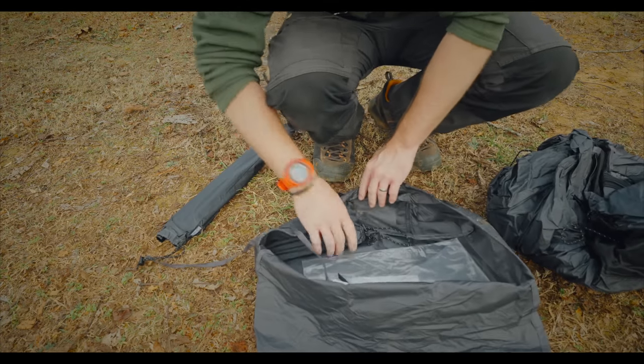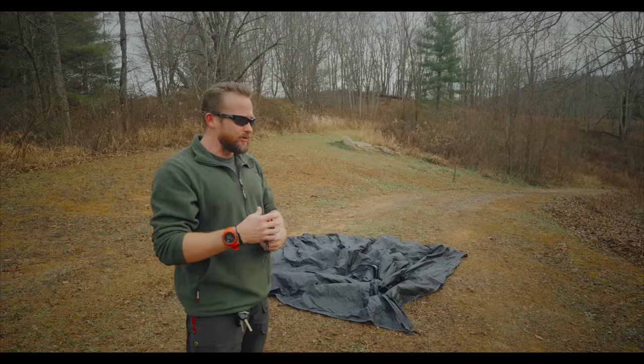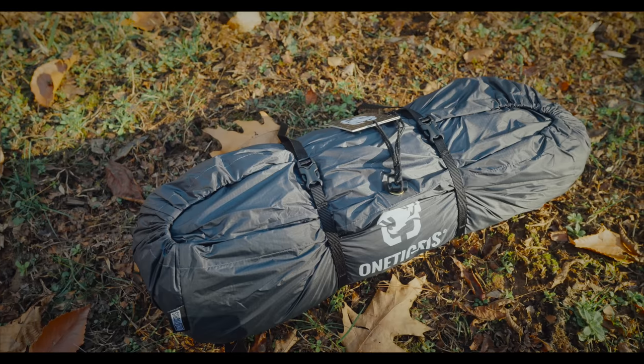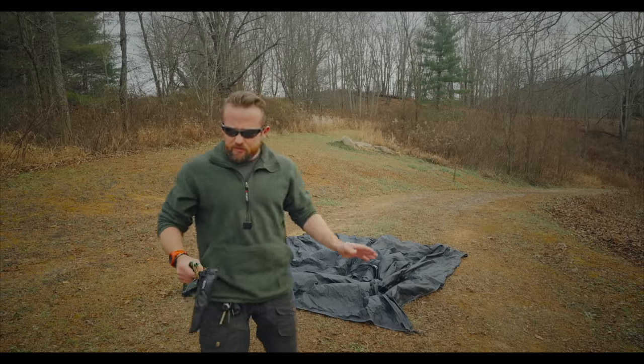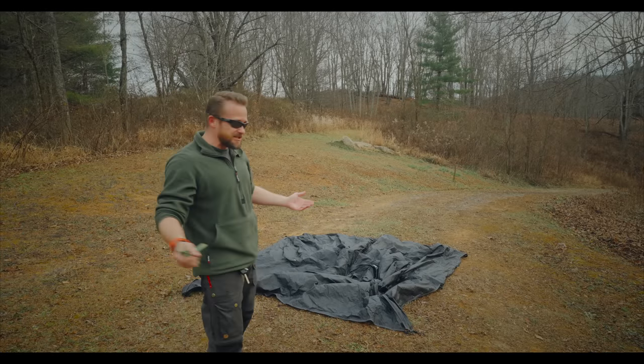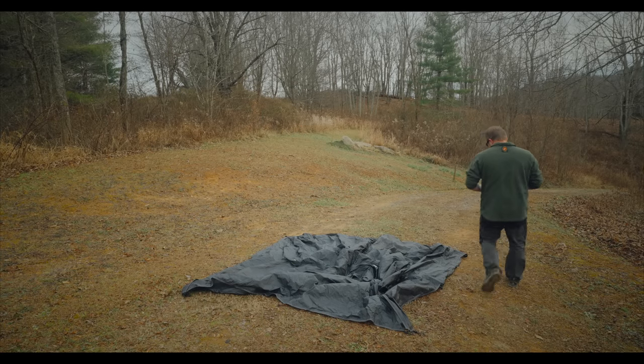I've already begun testing out the small version of this tent, and I like it a lot. That's why I've made it a priority to test out this one too, because I know a lot of people are going to have questions about this. The setup is super simple. The price is good. The size is awesome. This is a big tent.